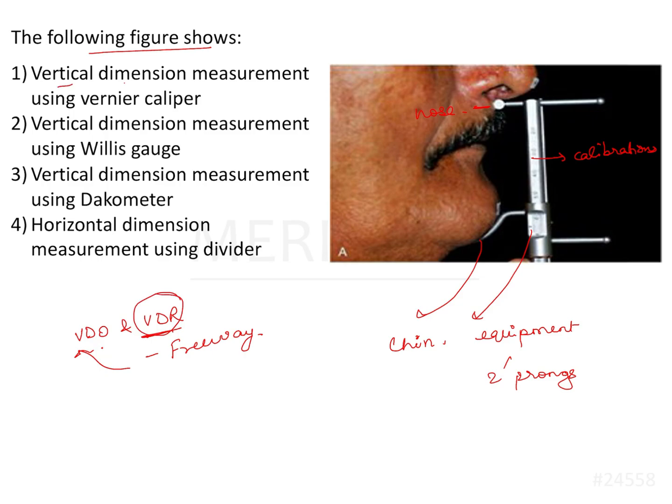The figure shows: vertical dimension measurement using Vernier caliper, VD measurement using Willis gauge, VD measurement using dacometer, and horizontal dimension measurement using divider. This is definitely not a divider and we do not have any horizontal measurements to make in jaw relation for complete denture. So option 4 is incorrect. That leaves us with identifying the equipment, because vertical dimension measurements are common to all three options — so is it a Vernier caliper, Willis gauge, or a dacometer?